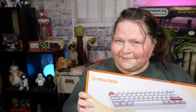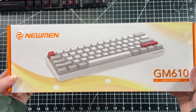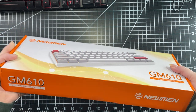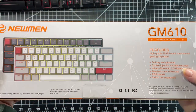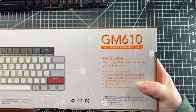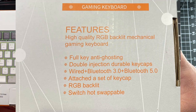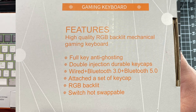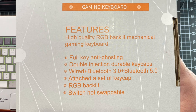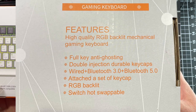So let's not delay it any longer. Let's get right to it. First thing I want to do is take a little look at the box. It tells you what it is and gives you a better glimpse of the keyboard itself. It tells you the system requirements. Right here it gives you an idea of what the features are: high quality RGB backlit mechanical gaming keyboard, full key anti-ghosting, double injection durable keycaps, wired or Bluetooth 3.0, attached set of keycaps, RGB backlit, and some switches.